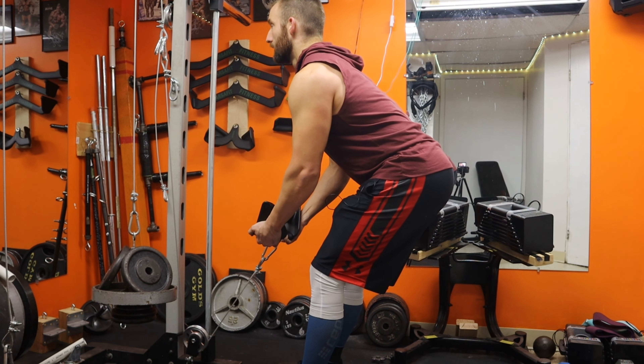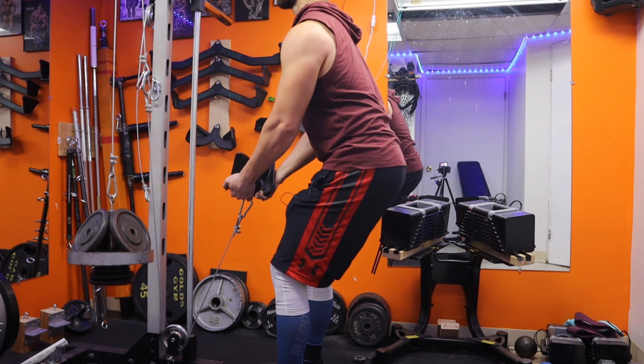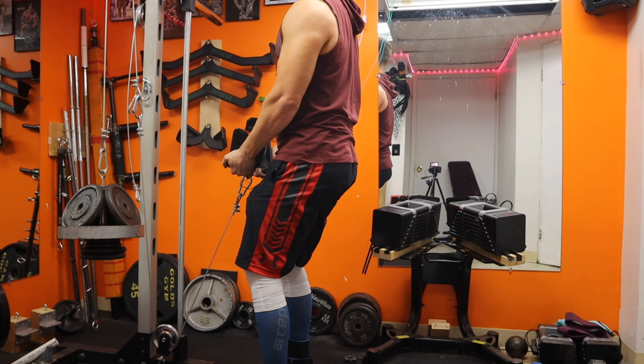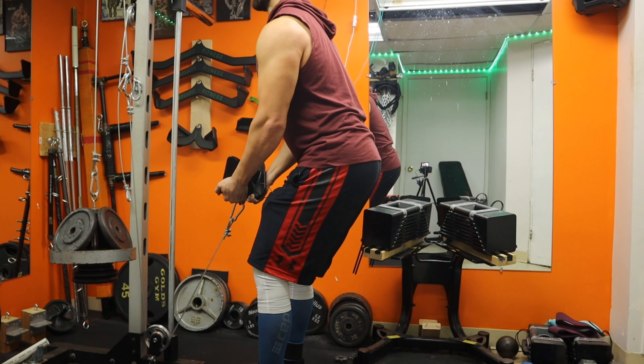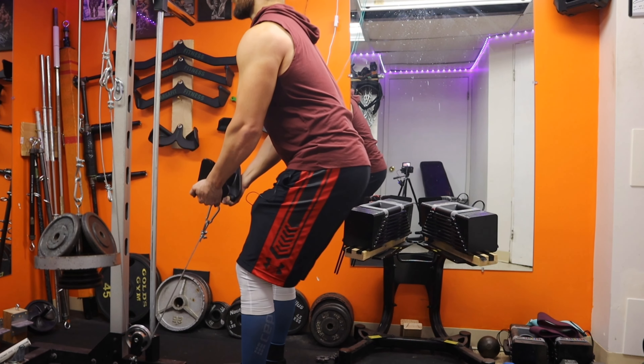I like to keep the weight on the heels — it helps me really focus on keeping those hamstrings loaded the whole time. They are working like crazy while my lower back feels like there's not much strain on it at all.